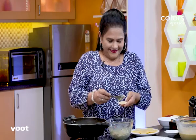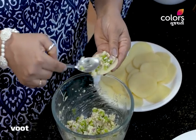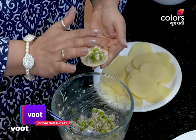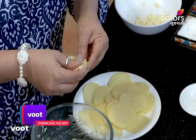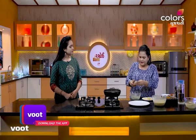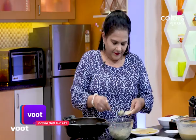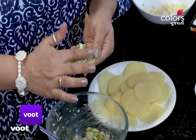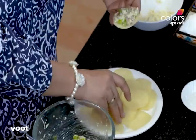Well, we will put it in the face. We will put it in the face. I will press the rice on the top of the rice. Let's put it in this way.